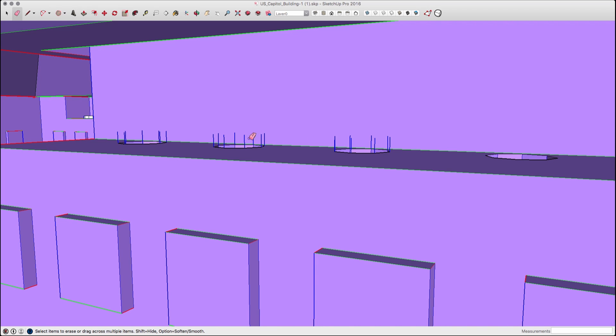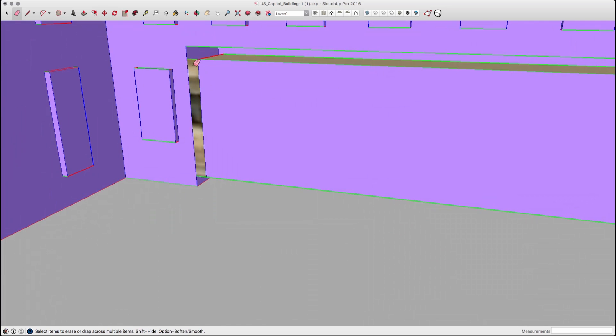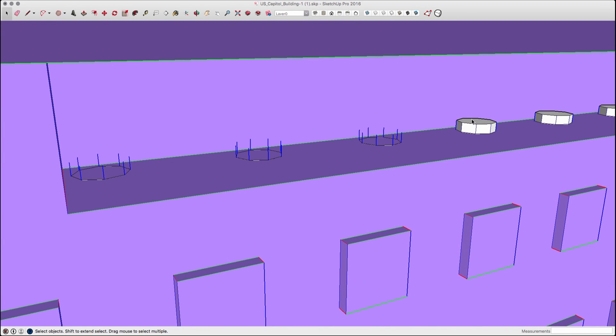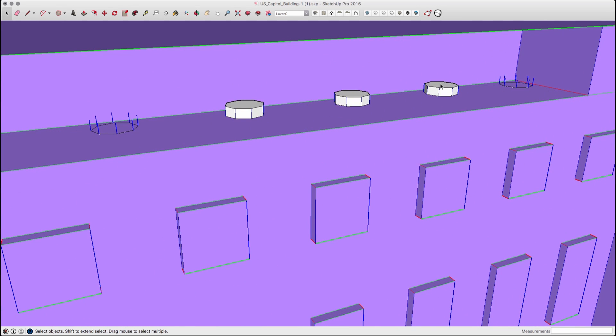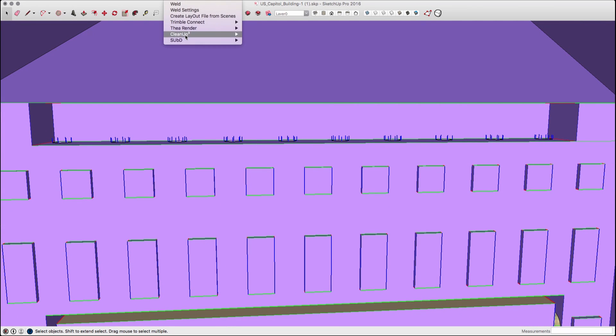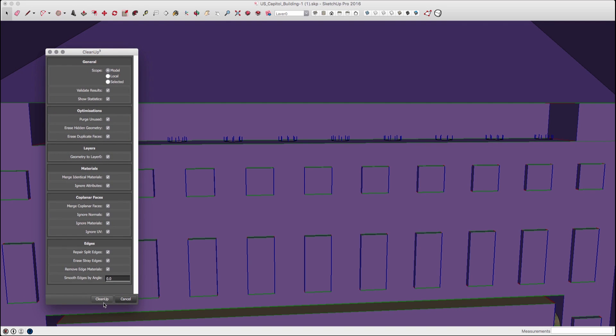One of the two plugins I used when prepping this model for 3D printing was Cleanup. Cleanup has a bunch of commands, and one of the most useful was deleting extra lines. You have to be careful with Cleanup though — one of the options is to remove hidden geometry, which would be bad in this case because the entire dome is turned off right now and I don't want to delete that. But I did use it to get rid of extra lines and merge surfaces together as I was cleaning up the inside of the building.